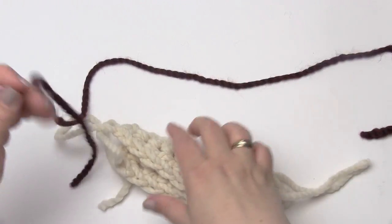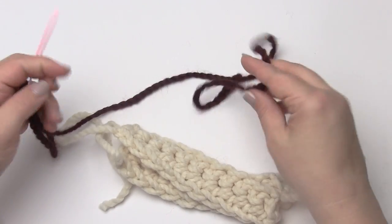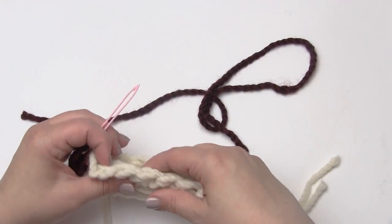I'm going to go ahead and thread some yarn through my needle. For this, you don't want to work off the ball — you want to cut a length of yarn. How long just depends on what you're comfortable handling and how much you need to sew.